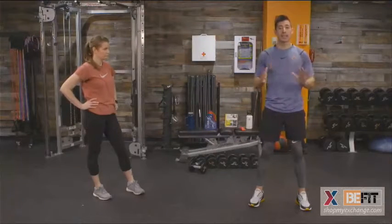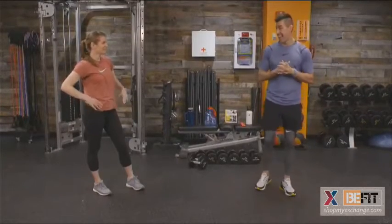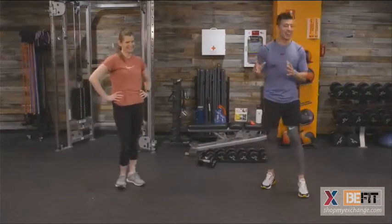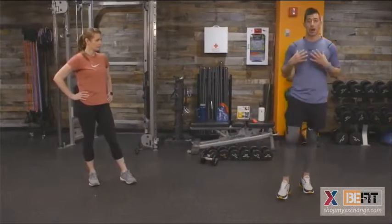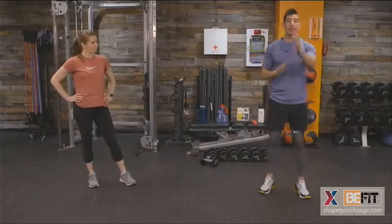To recap the four movements: exercise one, plyo lunge; movement two, T push-up; movement three, squat to overhead press; and movement four, 10 ab twists with 10 shoulder taps. Now we are going to work with some dynamic stretching, targeting multiple muscle groups at a time to get our heart rate elevated and our bodies and minds ready to work — each stretch echoing these movements to get us prepared.